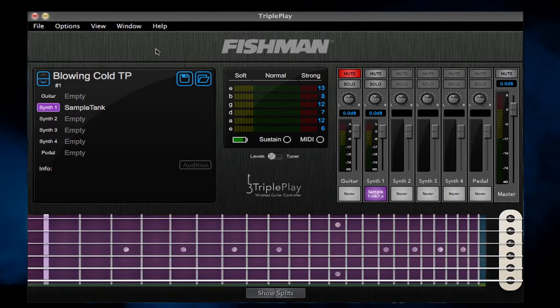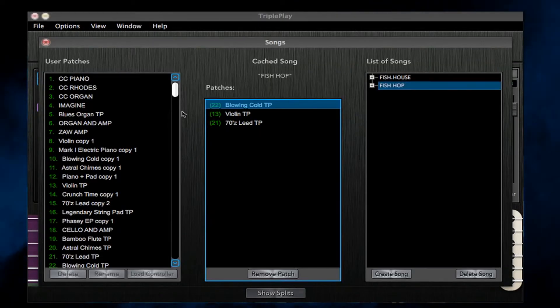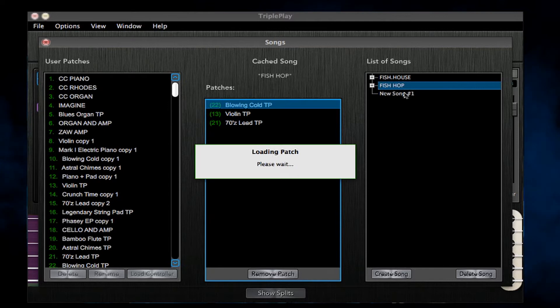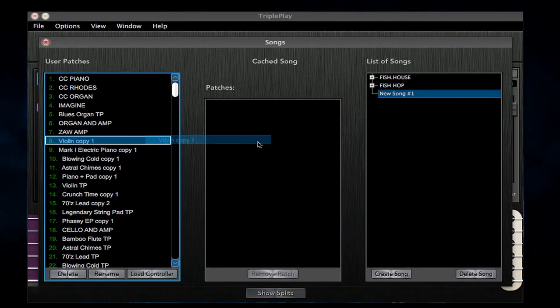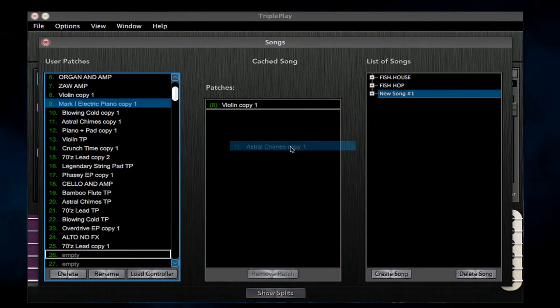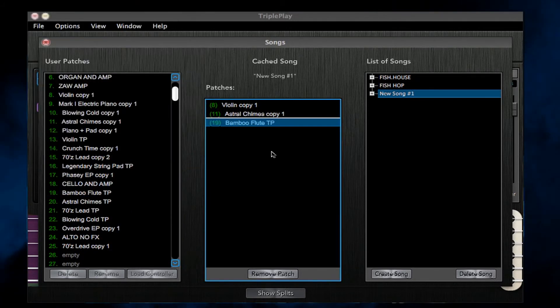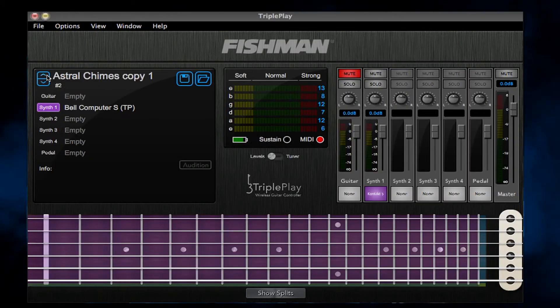To create a song set, go to Window and choose Songs. Create a new song, select it, and then drag your favorite patches into the empty patch box in the middle of the screen. When you exit that screen, you'll then be able to toggle through those sounds for that particular song.